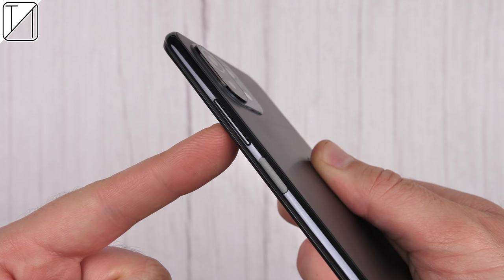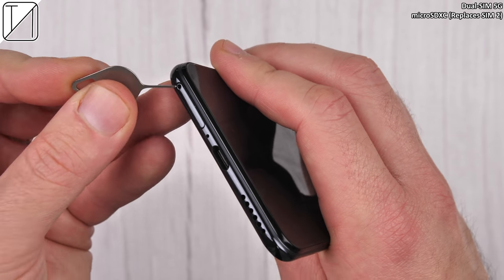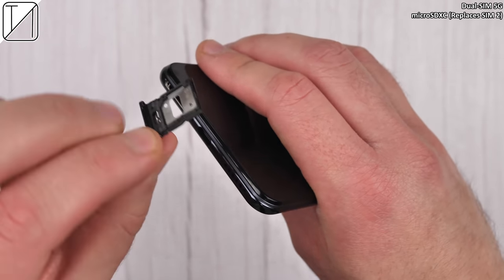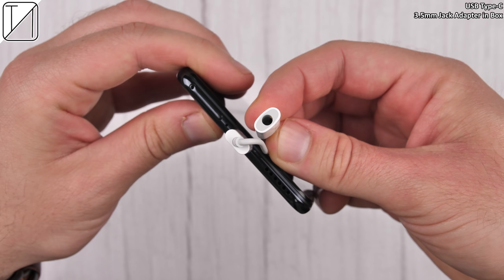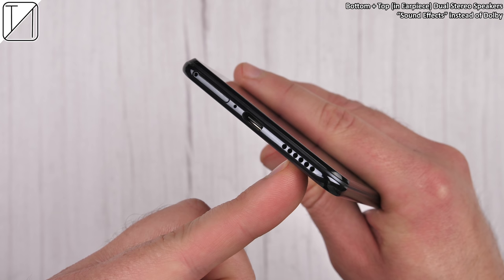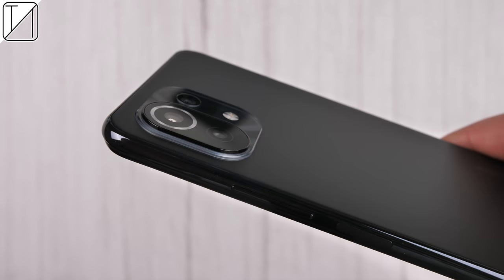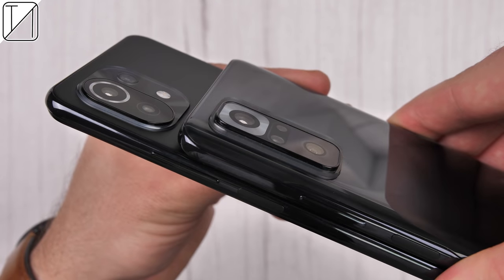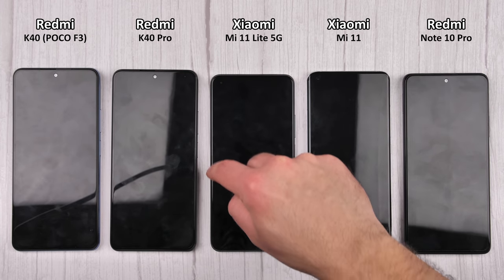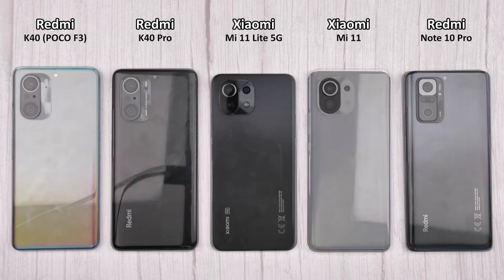We have a power button on the right-hand side combined with a fingerprint sensor, a non-split volume rocker, an IR blaster on the top, as well as dual SIM 5G slots, which can accommodate a micro SDXC card though it replaces SIM slot 2. We do have a Type-C port at the bottom with 2.0 transfer speeds, and dual stereo speakers — one within the top earpiece. The camera module at the back isn't that hefty, a lot smaller than other Xiaomi devices, especially the Note 10 Pro, so it doesn't really wobble on a flat surface.